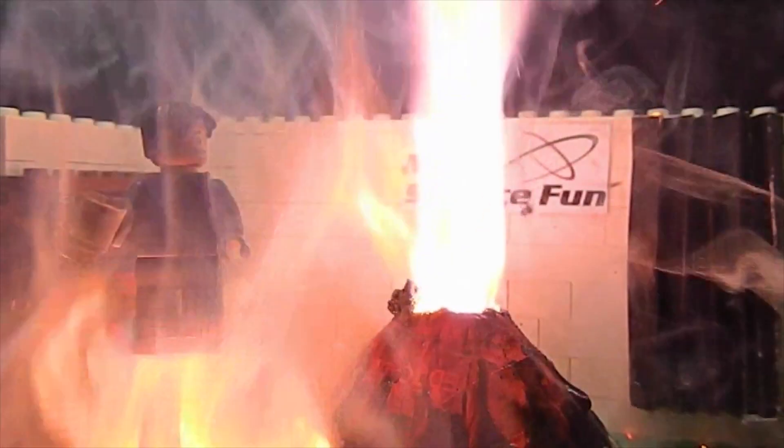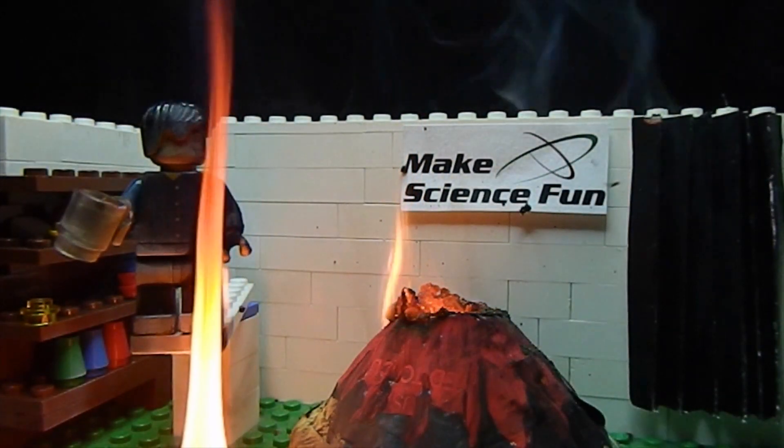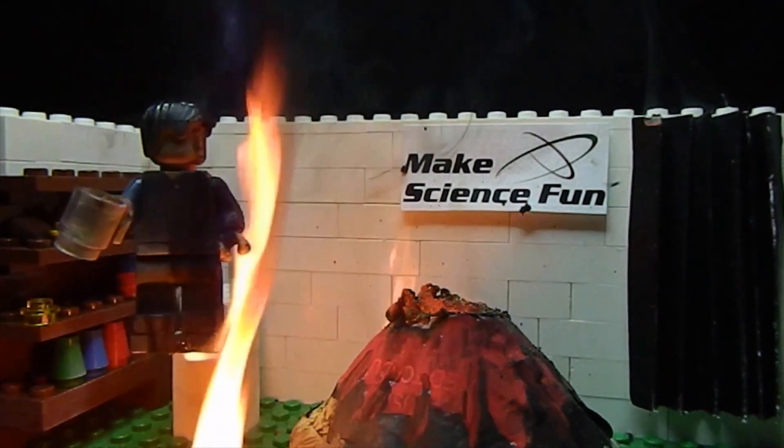Oh! Help! The lab's on fire! I'm on fire! Oh, goodbye cruel world.